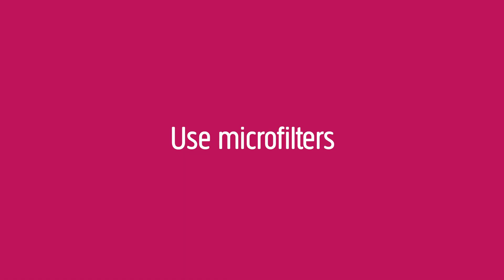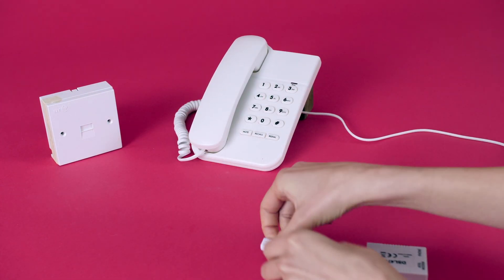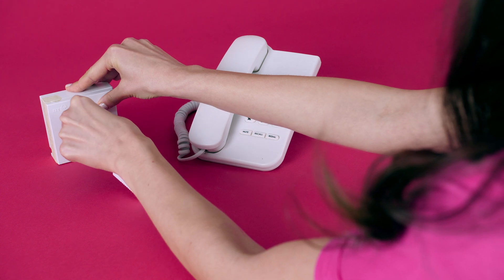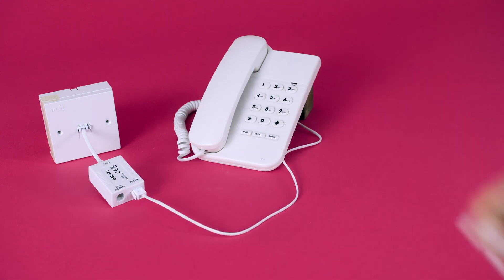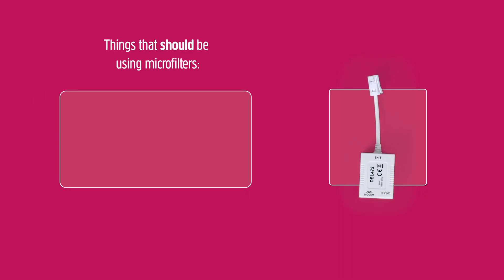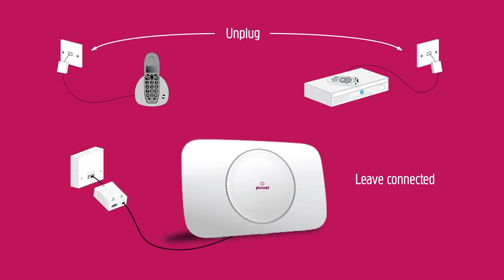Here are some common causes. Use microfilters — if you have a single socket, check your microfilters and that any other devices that connect to the phone line are also using a microfilter, for example, skyboxes, answer phones and alarms. If checking your microfilters hasn't fixed the problem, unplug everything from all of your phone sockets, leaving only your Hub connected, and try again.